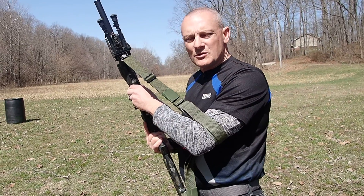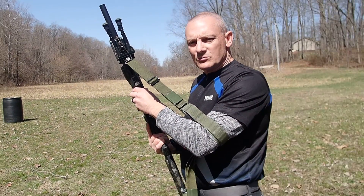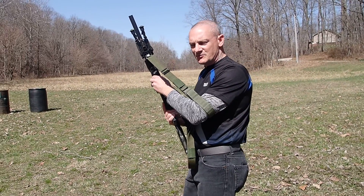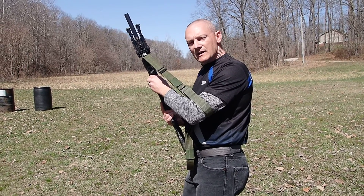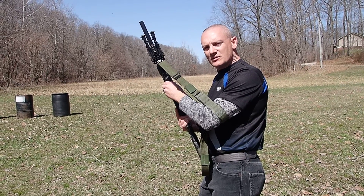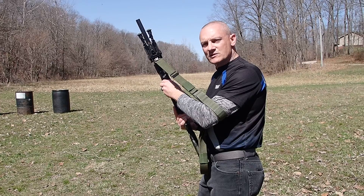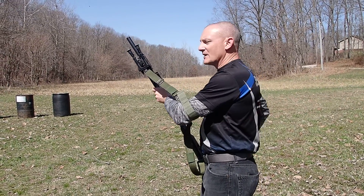Let me load a few rounds in here and we'll back the camera off just a hair so you can see the full effect of this position. I'd like to encourage you to practice it on your own so you can get good at it, and then come out and show off your skills at our next rifle match. Let's get loaded up.